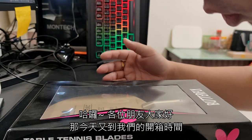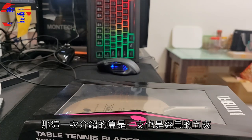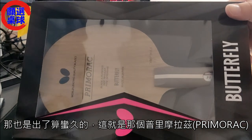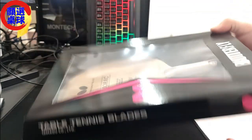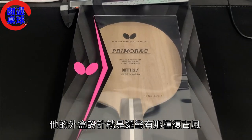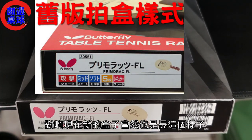大家好，今天又到我们的开箱时间。这一次介绍的是一支经典的五甲老拍，出外算蛮久的，这就是普里摩拉兹的木五甲版。大家可以看一下它的外盒，外盒设计还蛮有那种复古风。现在新的盒子当然也是长这个样子，但跟那种新的拍盒设计上还是有点不同的。